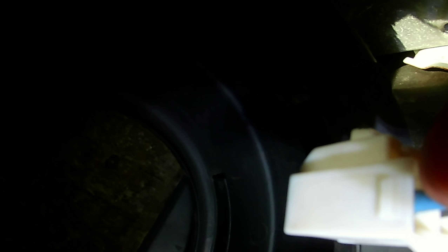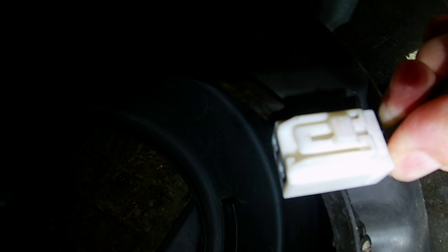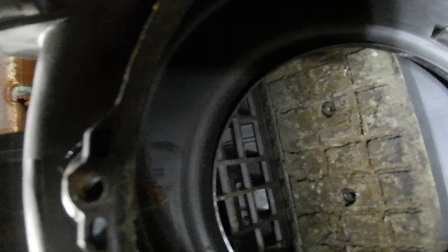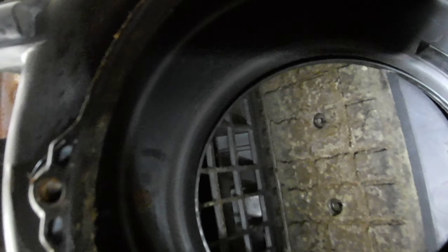I found out that you had to undo this clip here. It's in the fan - the blower fan motor - there's the clip. I'm trying to show you as much as I can here because I didn't really find a video about the blower motor. This bolt right here was rusted and then this harness was right in the way.